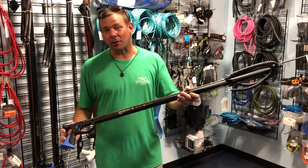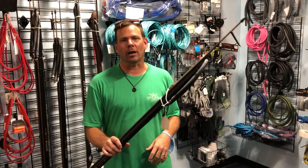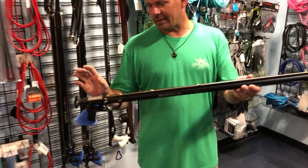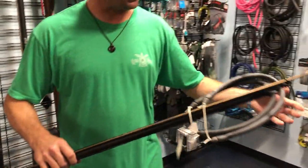Hello everyone, this is Connor at Kona Freedivers. I'm here talking about the Mares Viper Pro. This is their newer model. It's a good spear gun set up basically how most people like it, which is the open muzzle style.